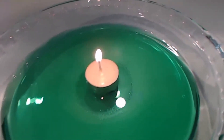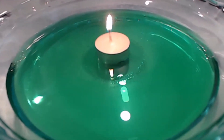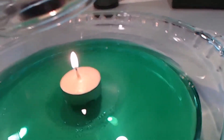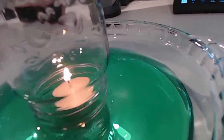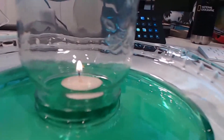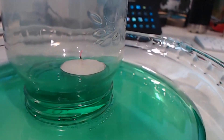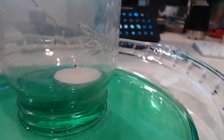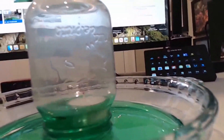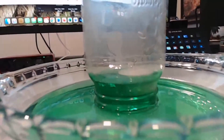Let that burn for maybe 30 seconds or so — it doesn't have to be too long. Then what we're going to do is take a glass jar and cover the candle with the glass jar. We're going to see what happens. You should be able to see something happening. You see our candle went out, it started to float, and you can see that the water level has risen by at least an inch, maybe even an inch and a half inside of this jar.